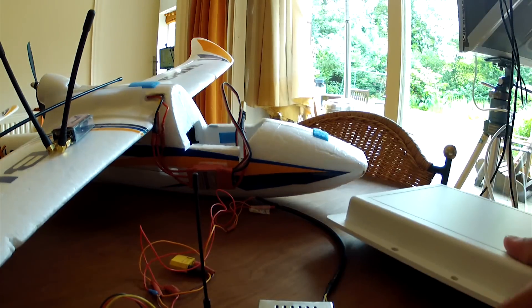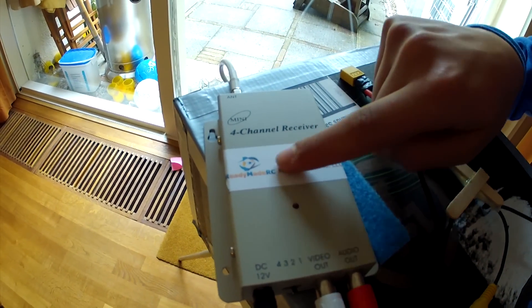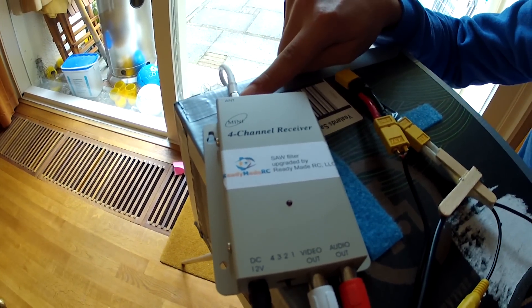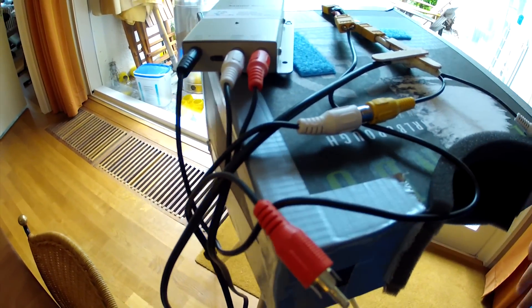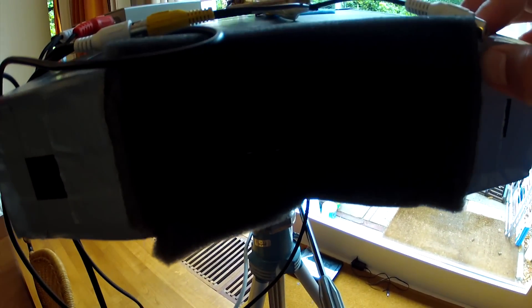Moving on to my receiver. I have a Redimator C with an upgraded SAW filter in it — this is your standard receiver. The cord from the patch antenna just plugs in right here. You have power, channel switches, video out, and audio out. I'm using the ground station from HAYO because mine is still under reconstruction.